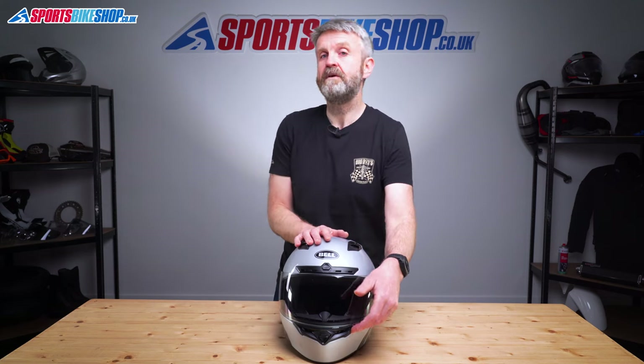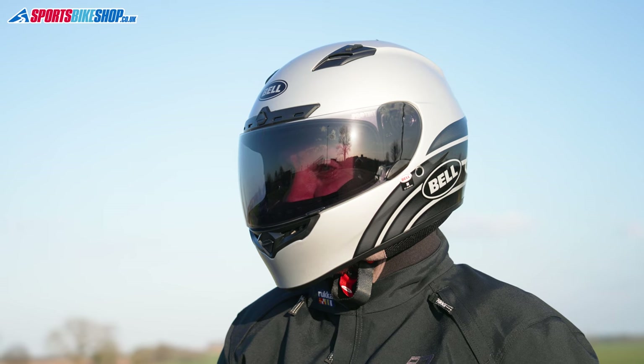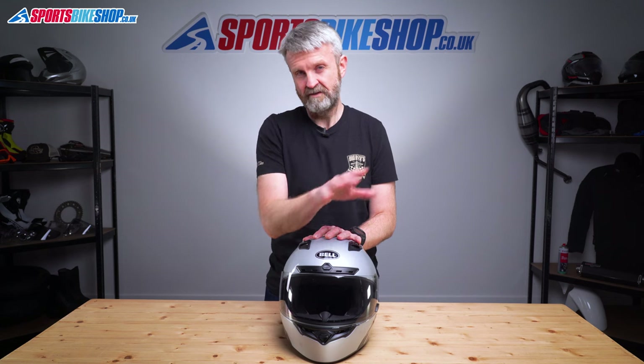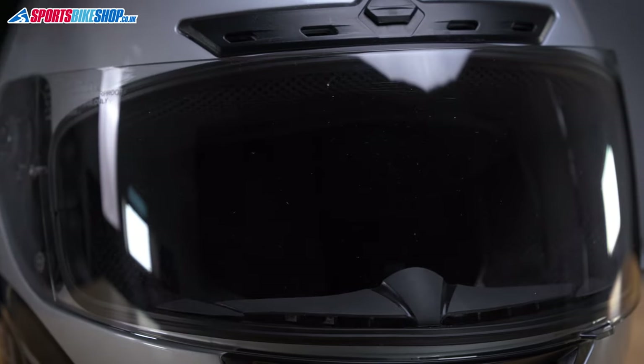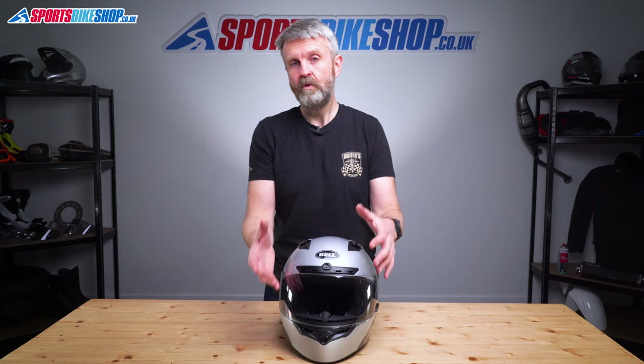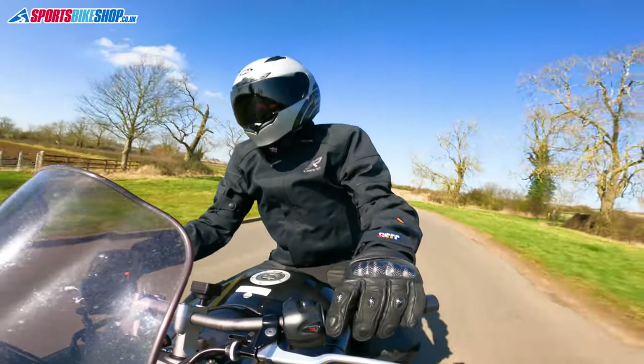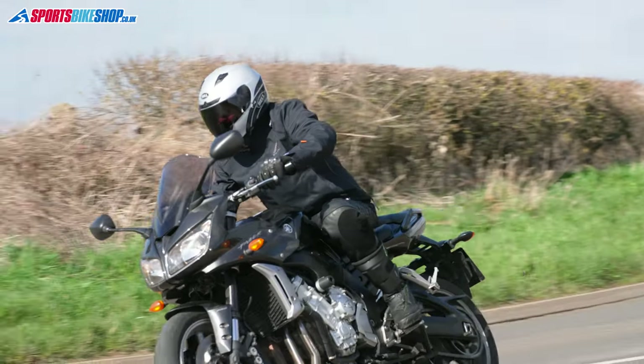This visor is also anti-fog coated, which does away with the need for a pinlock insert. As with all fog coated visors I've used, this one wasn't quite perfect. It doesn't fog as such, but if left without airflow for long enough, moisture from my breath captures in the coating, creating a mottled blurry effect on the inside. Lifting the visor clears it quickly. Pinlock is more effective, especially in really nasty weather. The only time this one struggled was riding slowly around town in the rain, so for all-year, all-weather riding, a pinlock-protected visor would be better.